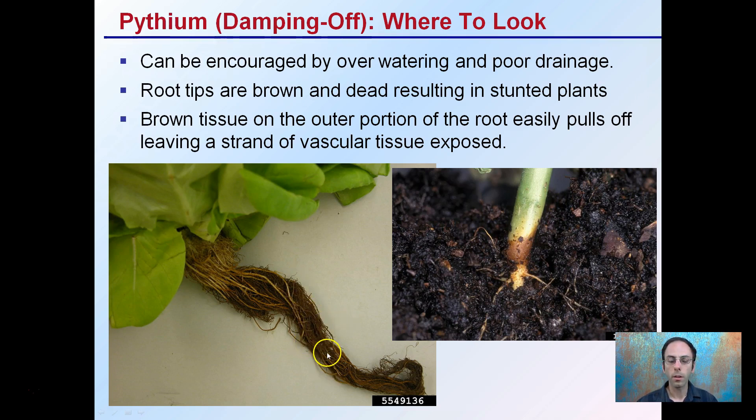If you do see this and go to physically rub your fingers around the root, typically that very outer coating will come off very easily. For a quick inspection, look right at that soil line — if you see that brown ring, that's an indication you could have Pythium or damping off.